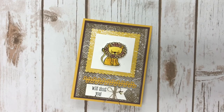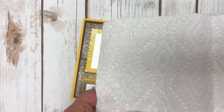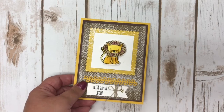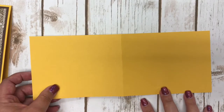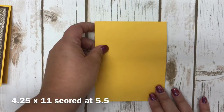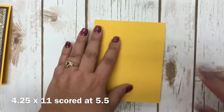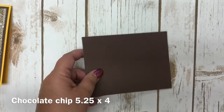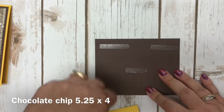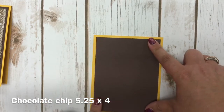I'm going to show you the technique I created using paper towels. The paper towels are really simple — just paper towels with a pattern, so any paper towel with some texture to it will work. To make my card, I have a piece of cardstock cut four and a quarter by eleven, scored at five and a half. That is my card base — a top-opening card versus my normal cards. Then I cut a piece of chocolate chip cardstock at five and a quarter by four, which becomes my first mat.